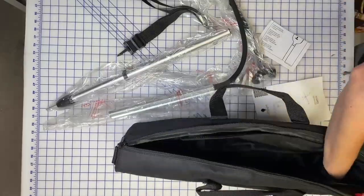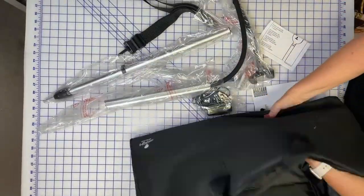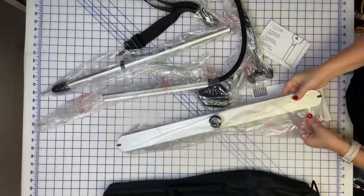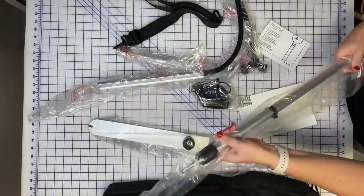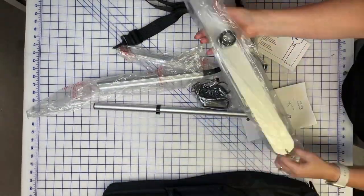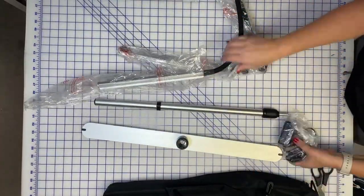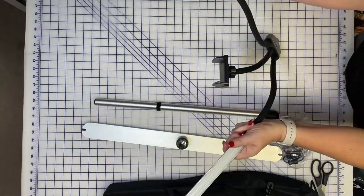It comes with its own carrying bag. As you can see here, it neatly folds and packs everything away. It has lots of padding in there — I was really surprised about how sturdy the entire bag is. The entire light actually weighs around five pounds, so you can even take it from room to room or pack it up for a trip and take it on location.